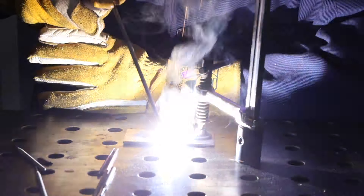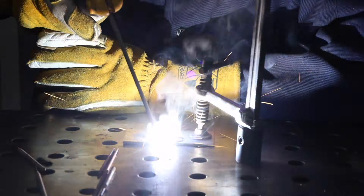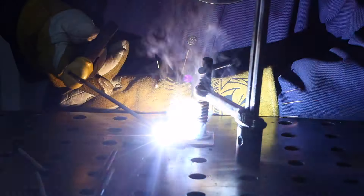Now let's take a look at electrode angle. Notice how I'm keeping the angle between the electrode and the plate the same all the way along here, and what that does is it forces the metal and the slag that goes over the top to go where it needs to be. See that slag line that follows right behind the molten weld puddle — that's what we want to see.